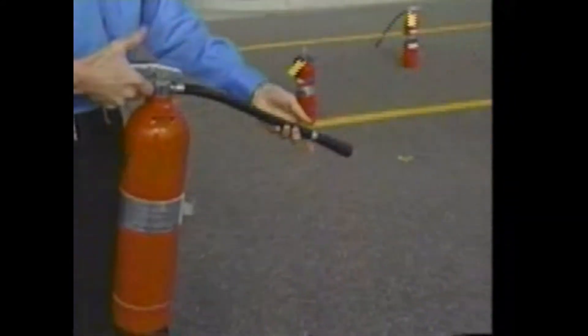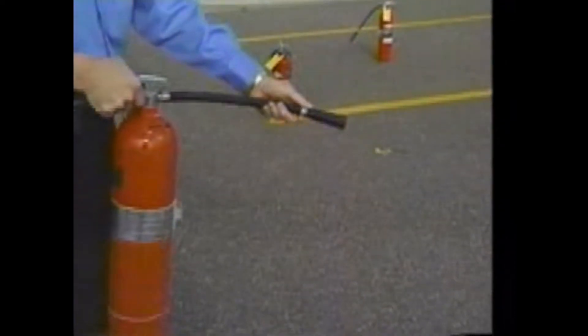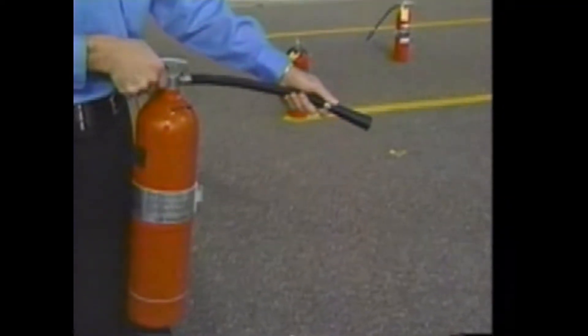I'll turn around and demonstrate how I would aim. The squeeze part is to squeeze the handle. I'm going to expel some extinguishing agent out of this extinguisher right now, just for demonstration purposes — and this is, by the way, what you should do as a test before you get to the fire.